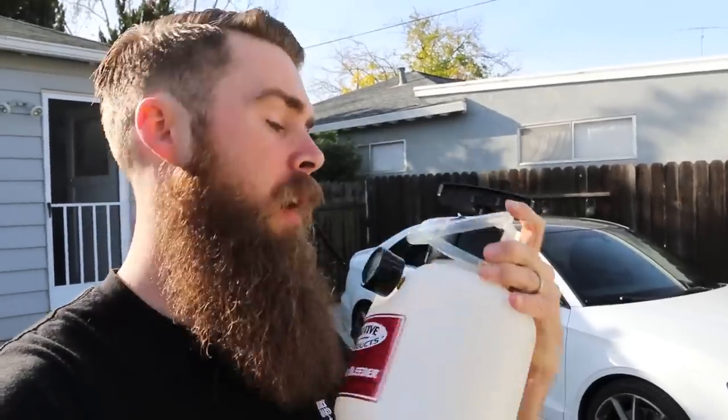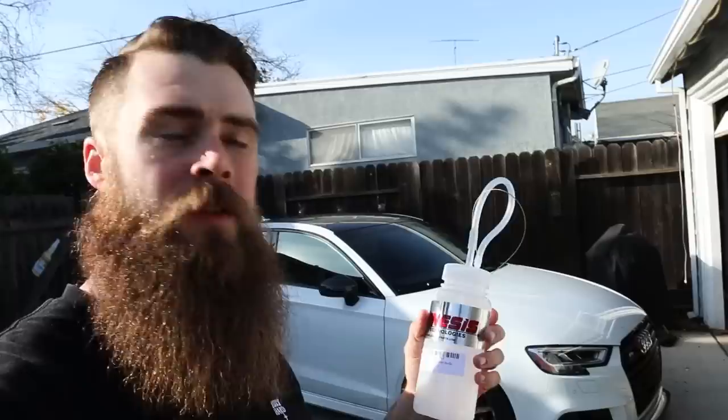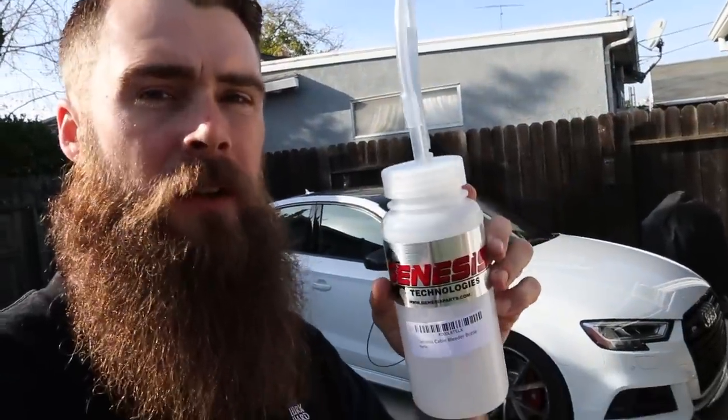I'm also going to be using the Motive Products power bleeder. This is going to make life really simple — I'll fill it up, hook it up to the master cylinder, and push new brake fluid through the system. To capture the old fluid, I'm using a Genesis Technology brake bleeder catch bottle. All in all I think I'm into this about 120 bucks — a whole lot less than the dealership, especially if you're asking them to use racing brake fluid.